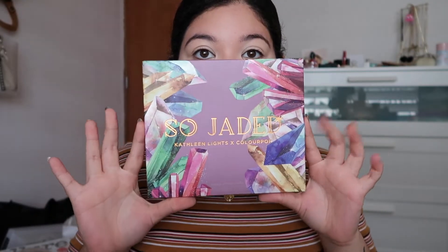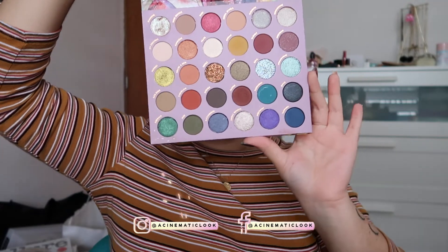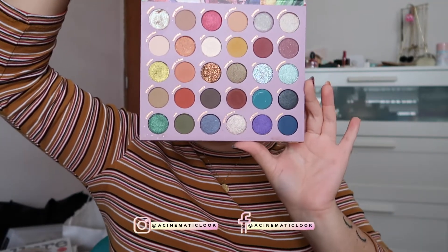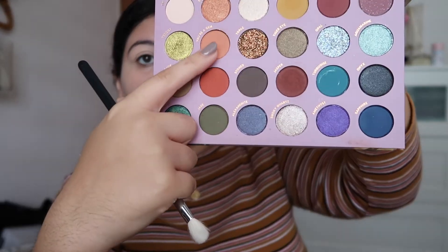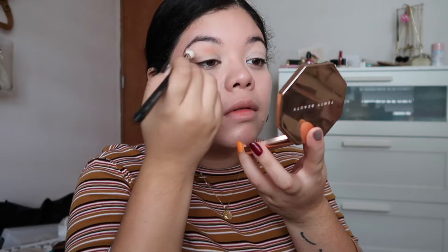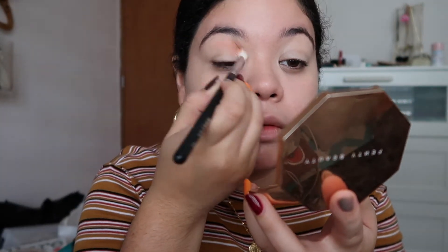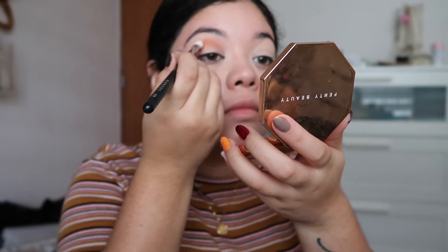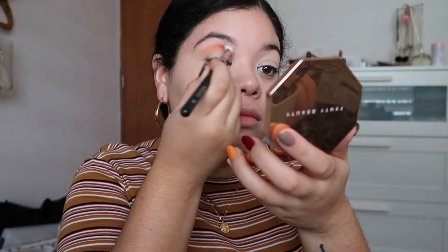Hi guys and welcome back to my channel. Today I bring you a So Jaded ColourPop palette fall editorial makeup tutorial. I don't even know if that made sense, but this is a fall makeup tutorial. All the shades I'm using will be down below in the description box, but here we're just enjoying how I do this look because I didn't know what to do at first.